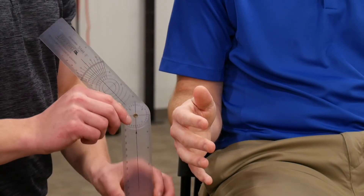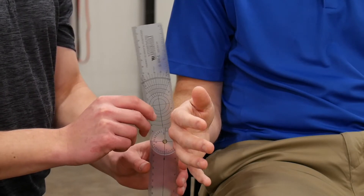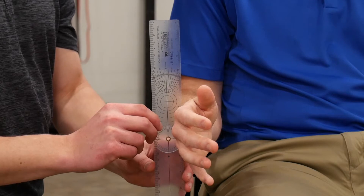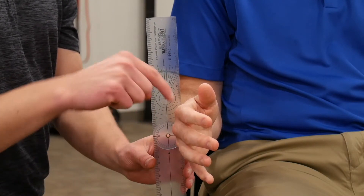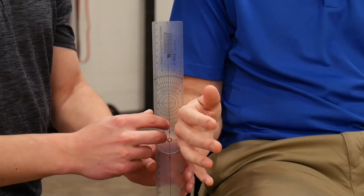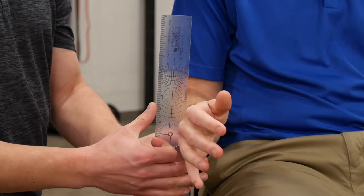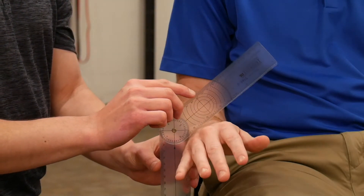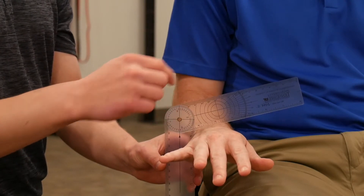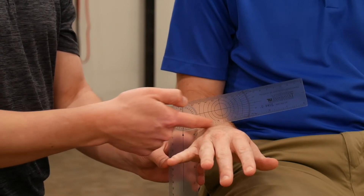Put the stationary arm perpendicular to the floor, and have the movable arm lying on the dorsum of the wrist for pronation, just flush against the wrist — it's going to follow the dorsum of the wrist as they go into pronation. The axis should follow the axis of movement, so as they go into pronation you'll be able to see where that axis spins. Ask the patient to turn palm down as far as they can. Stationary arm is perpendicular to the floor, movable arm is flush against the dorsum of the wrist, and you can get your measurement there.